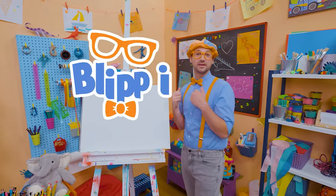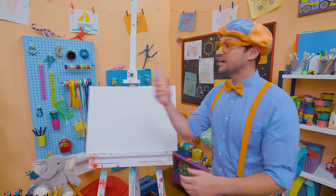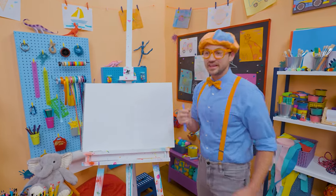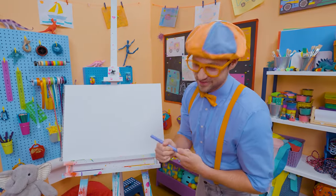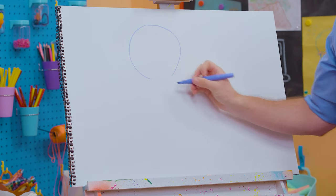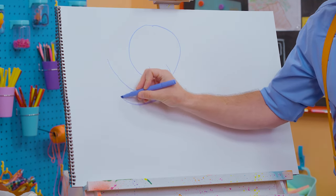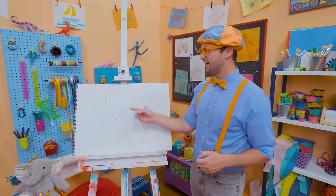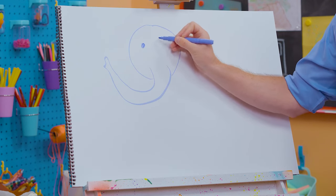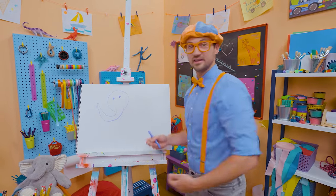Hey, it's me Blippi! I love drawing and I love animals! Why don't you and I draw an animal today — why don't we draw an elephant? Elephants are so big — their ears are big, and they have a trunk, and it's also big! I'm going to take purple and draw a circle, but leave a gap at the bottom so I can draw its trunk. There we go — the head and the trunk — and let's draw a small circle for the eye.